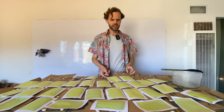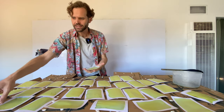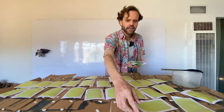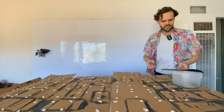Our cyanotype cards are finished. We can just stack them up because they're dry enough now. We're going to leave them in a darker environment for a bit to fully dry, and then they'll be ready for experimenting.